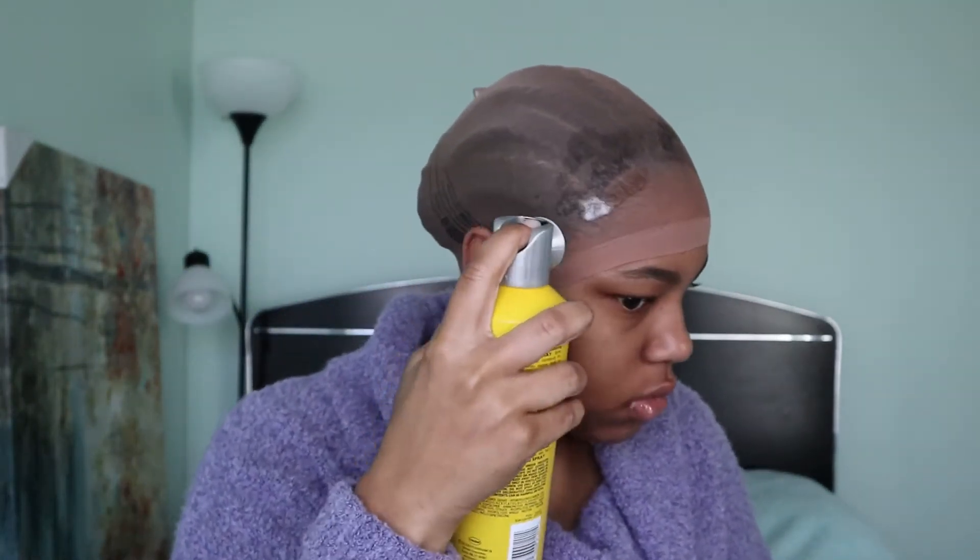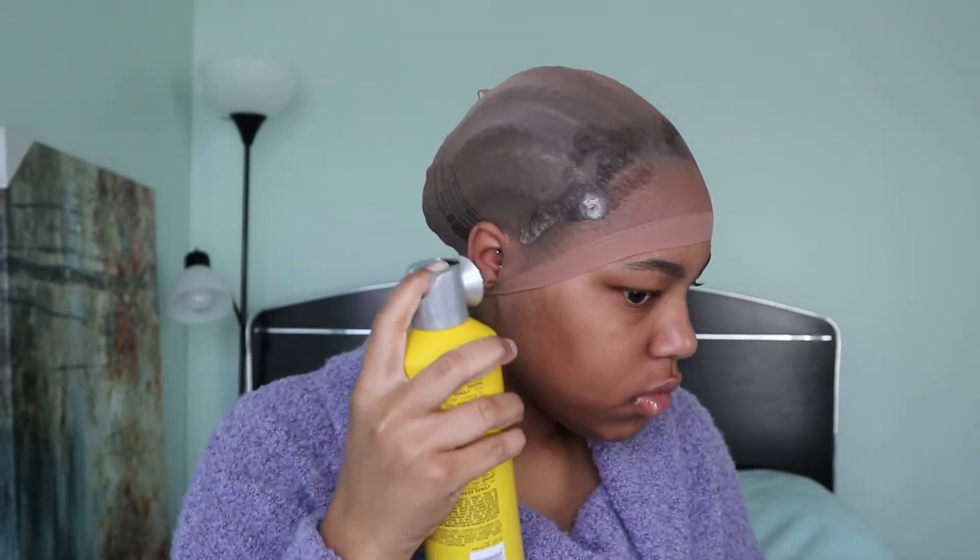The main products I'll be using are the Got2b glue freeze spray and the Got2b glue gel. I first went in with the freeze spray all over my hairline and a little bit farther back, then the gel mainly concentrating it on my hairline. Once I get the first layer of each product to my liking, I went in with my blow dryer on the cool setting and blow dried it till it was completely dry, and then I repeat this process one more time for the second layer.